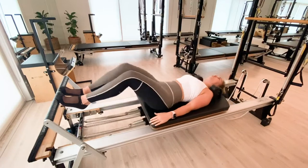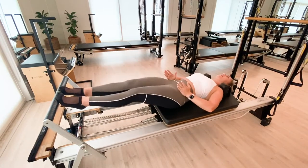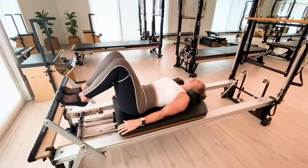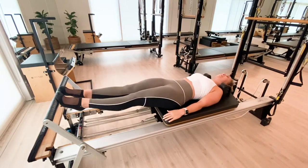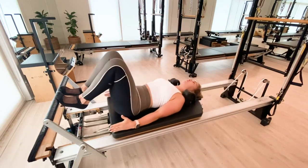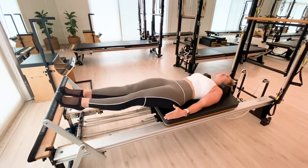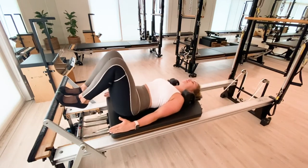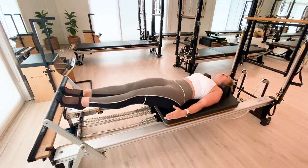We are now looking for knees in line with the hips and tracking over the middle toe. Finding ankle stability again and making sure that we find that parallel press all the way out and in, keeping the same distance between the knees all the way out and all the way in.